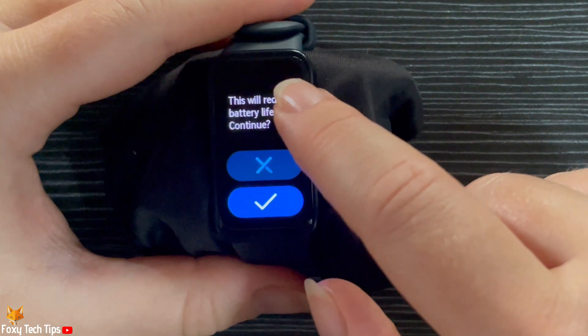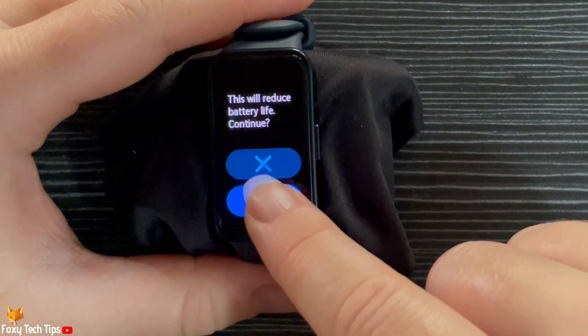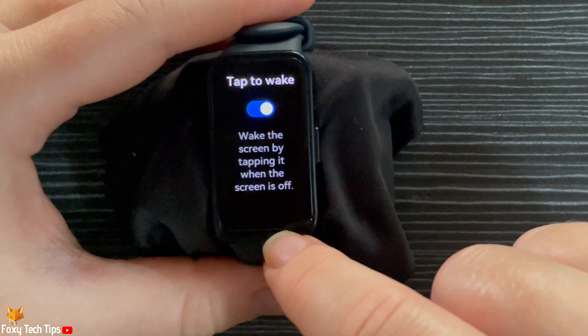Note that enabling tap to wake will reduce your watch's battery life. Tap the tick to continue. Tap to wake is now enabled.